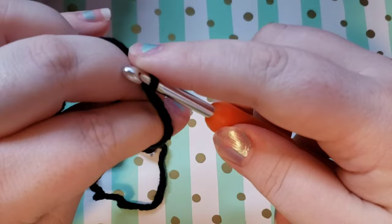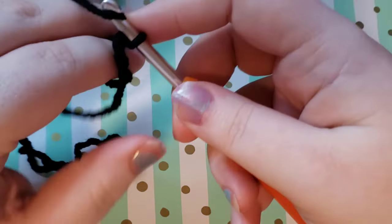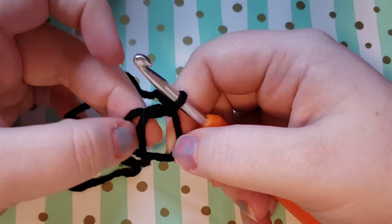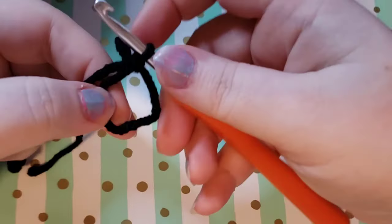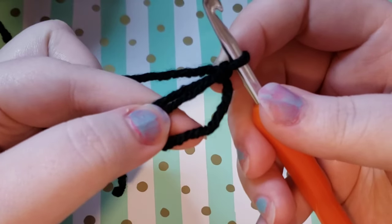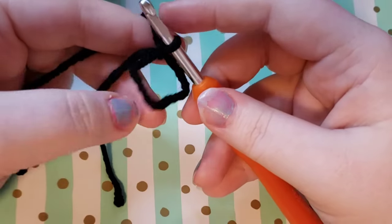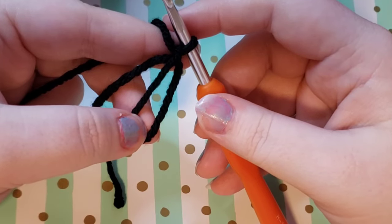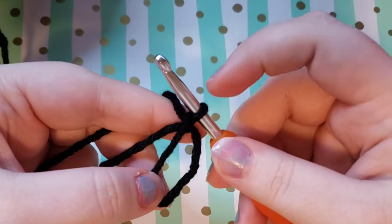With this loop still on your hook, you're going to turn your hook and take this working yarn — the yarn that's still attached to your ball — yarn over and pull through that loop that was on your hook. That is how you make your magic circle. Pull the tail forward and then you're going to work over both the circle side and the tail side, holding them together. If you need to see that again, don't hesitate to rewind, and you can click the gear icon to adjust the playback speed.